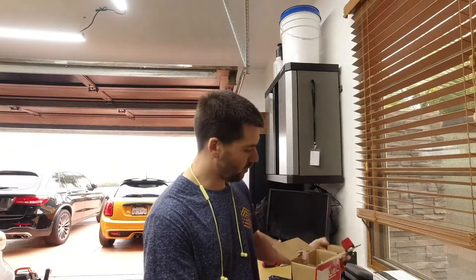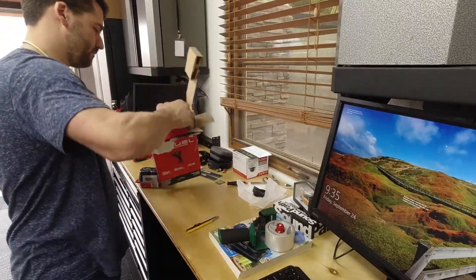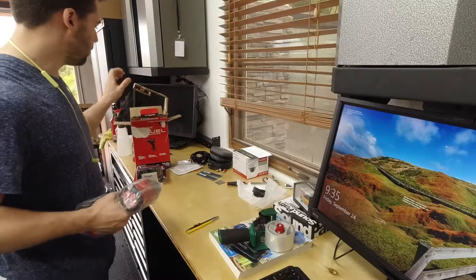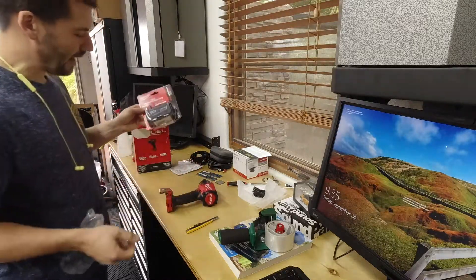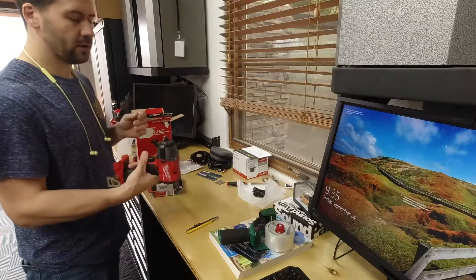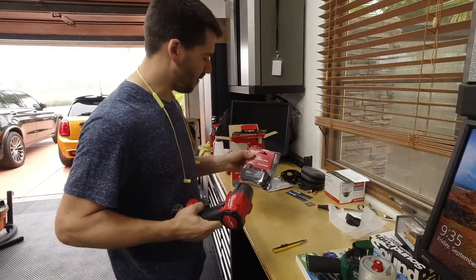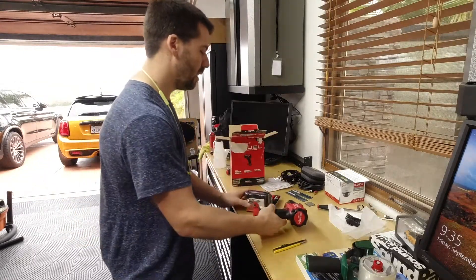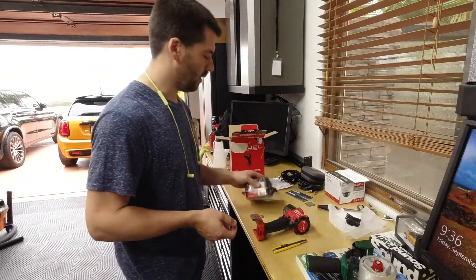I received an email from Toolnut, and they were talking about a sale they have on this Milwaukee tool right now. This is something that's been on my radar for a while. They're running a promo right now where if you buy one of these tools, you get a free XC 5.0 battery. The tools are normally $219 — it's still $219 — but you get a free XC 5.0 battery, which is normally $140. So it's a really nice extra battery if you're already invested in the M18 line.